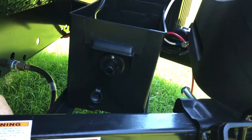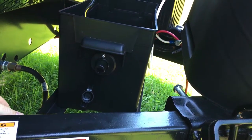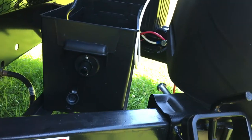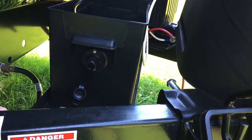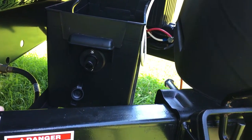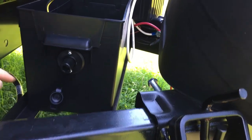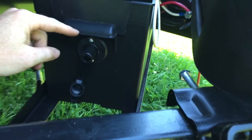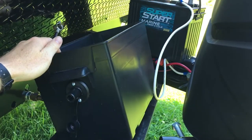I ordered it off of jegs.com — I happened to be ordering some stuff off there and I needed a few more dollars to get a big discount, so I just put this in the cart and got it for free with the discount. I'm going to show you how I installed it up to this point. I've got a battery box here.